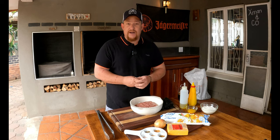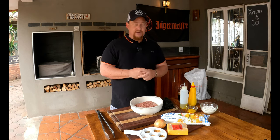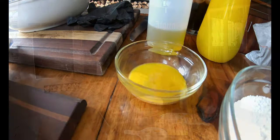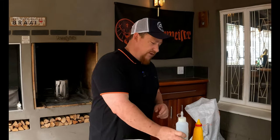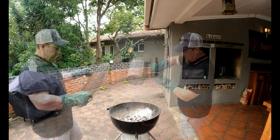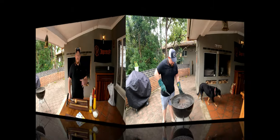Now guys, puff pastry you can make at home — if you want to find out how, we've got a video out on that, I'll leave it on screen a little bit later. We've also got some flour here to make sure things don't stick, some egg yolks, tomato sauce, and we like to use avocado oil for this cook.